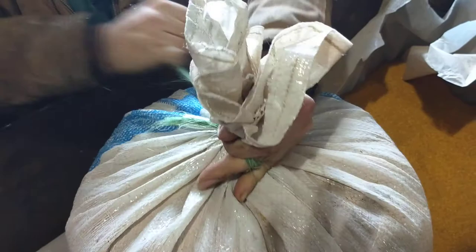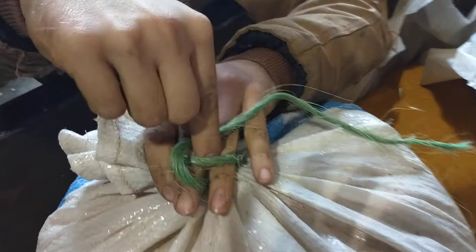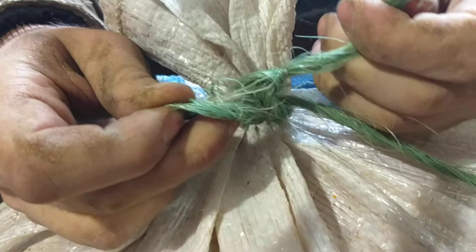Pull it tight, and back down through right here where you go over top of your fingers. Back down through and over, and you hold on to this one — that's the one we started with. The short thing is it's a little tight, and that'll stay.